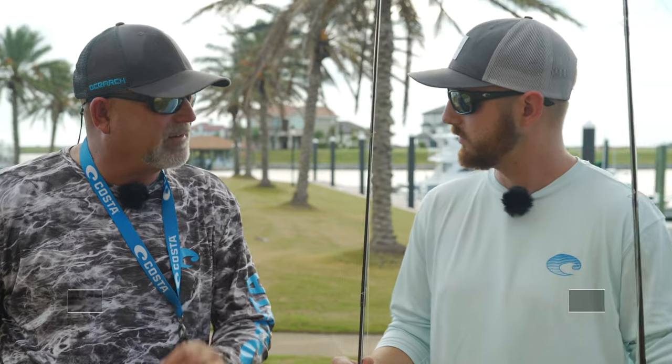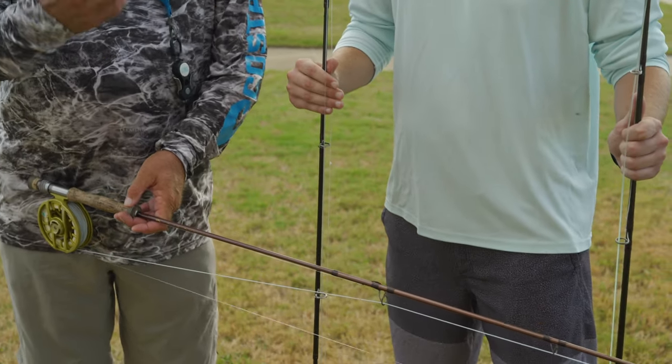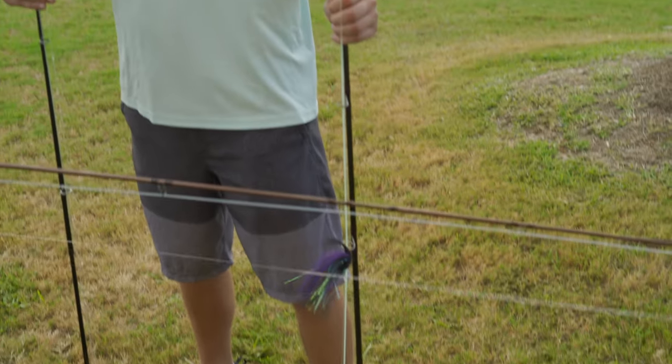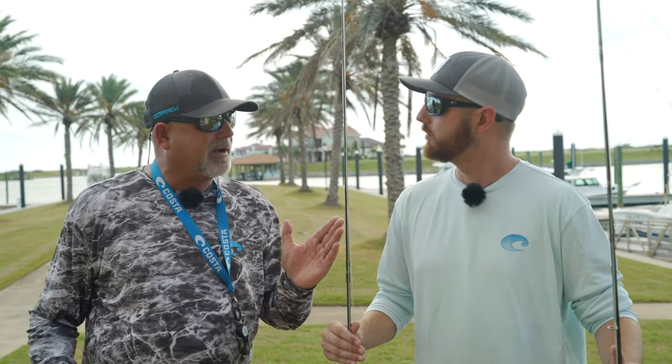The key is using which rod is right for the fish that you're going for. Fly rods come in different weight sizes, from a one weight, which is a very, very small limber rod for bluegill, brim, very small fish — that's a little small for trout even. For trout, you would come up to like a three, four, five, or six weight. Any of those would work for trout.